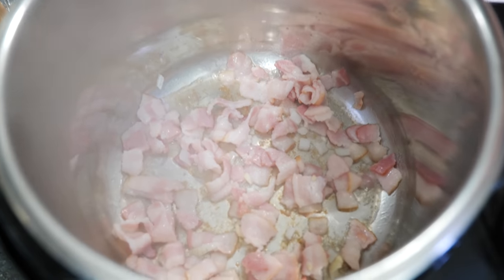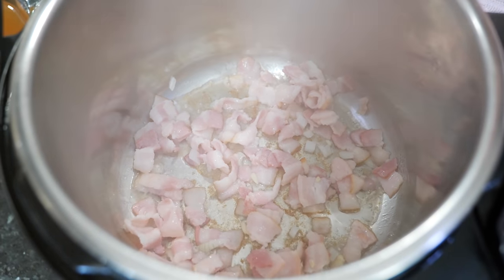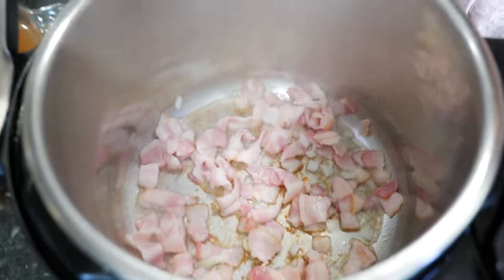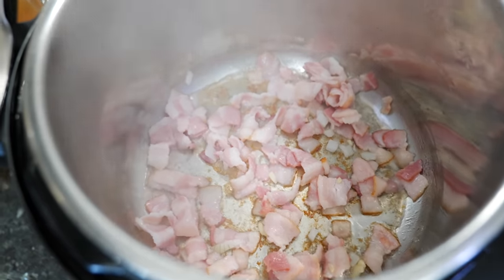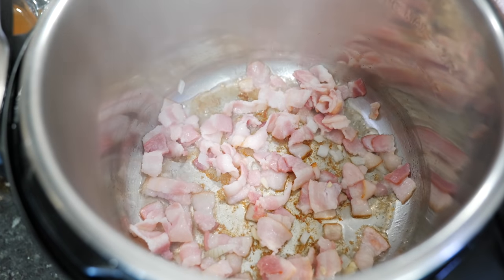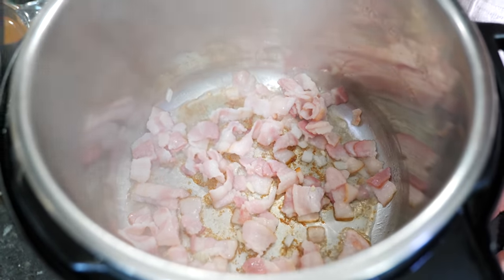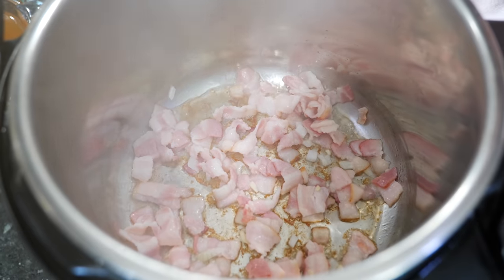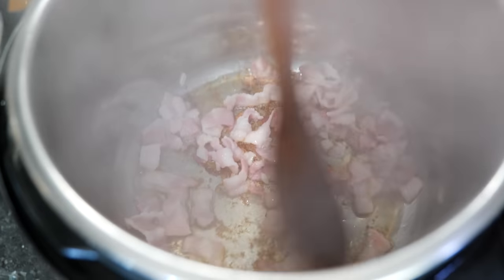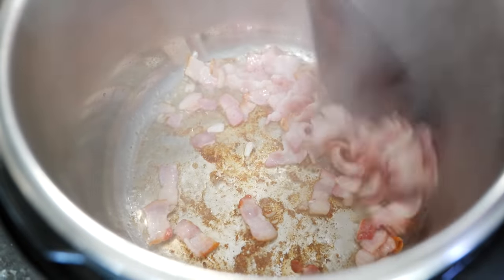Views Club tip: do not move the bacon — if you move it, you produce more steam and you won't get a good sear. Just let it be and it's going to sear the way we want it. It doesn't have to be seared on both sides — just as long as we get it on one side it'll work. After three minutes you'll see all that nice fat release and you can move it around. All that deliciousness at the bottom is exactly what we want.